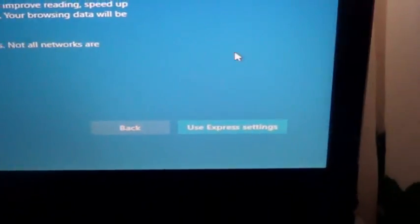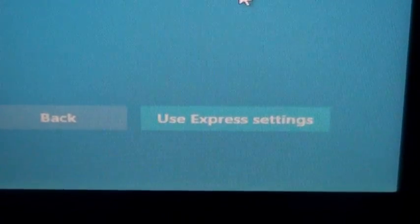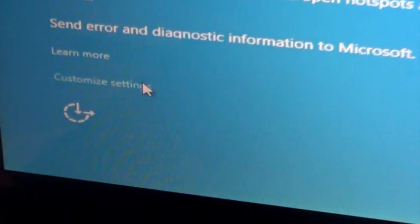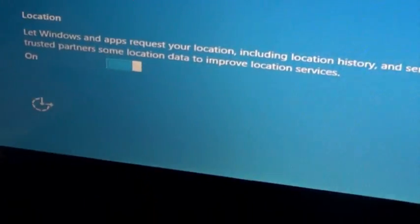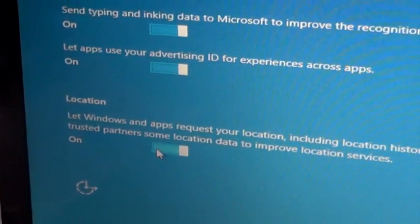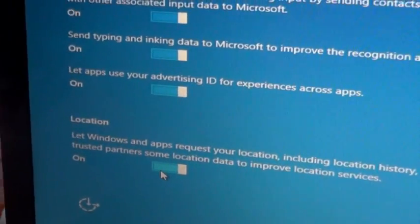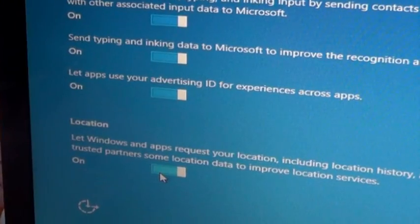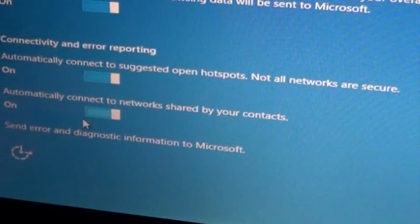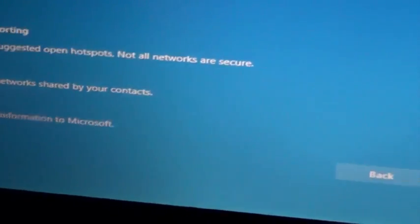In this step right here, it says 'Use Express Settings.' I don't want to use that one — I want to use Customize Settings. The reason I choose this is because I can disable some things. Like this one here says Location — I don't want Microsoft to track me, because last time my camera turned on and started recording. So I turn that off and hit Next. Automatically connect to network shared contacts? Nope. That's it. Next.